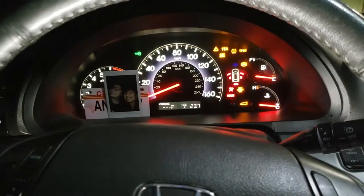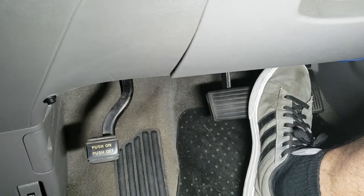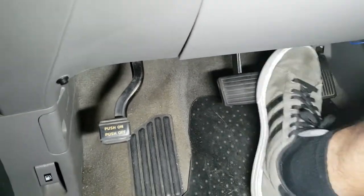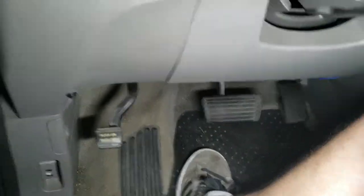The final step is to start the vehicle up and press on the brake all the way, then release. Push the brake all the way, release — feel that hard? One more time, one more for good luck. You're set — that is how you install brand new disc brakes.